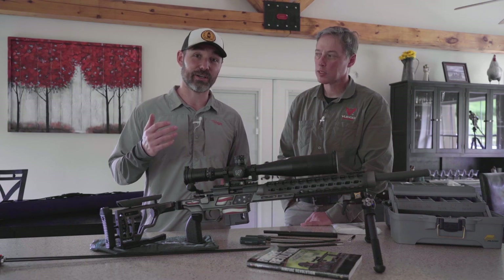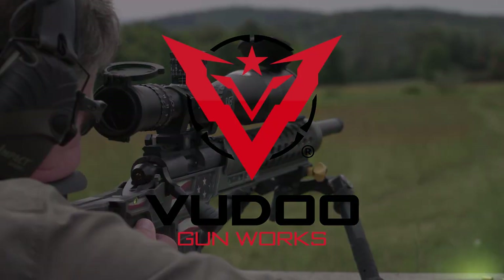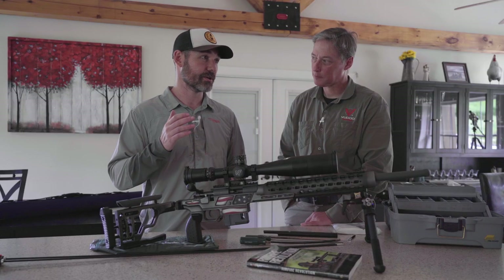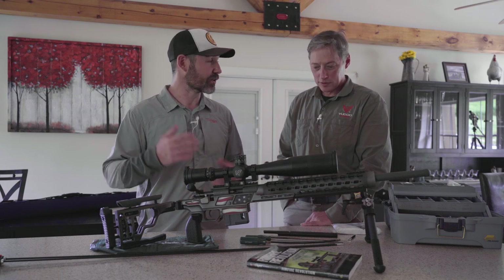We've gone right to the expert. This is Mike Bush from Voodoo. He's leading the field right now in precision rimfire shooting. Mike, can you tell us why we clean, when we clean, and the best way to do it? What's your philosophy?